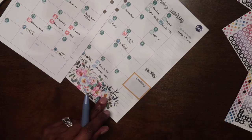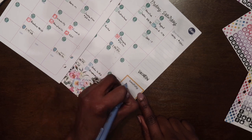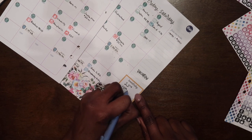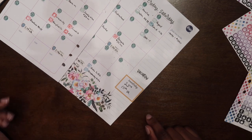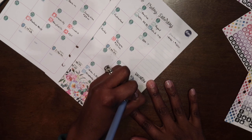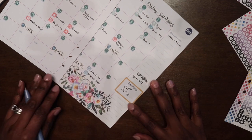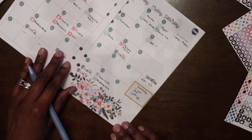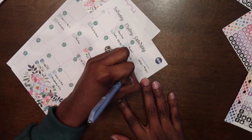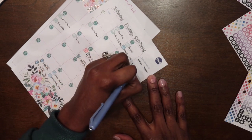I need to write myself a couple of reminders. My husband and I's anniversary is on the 23rd — this will be our 15th year married. We will also be going on vacation starting 3/29 through sometime in the middle of the following week.